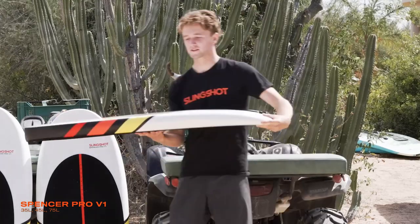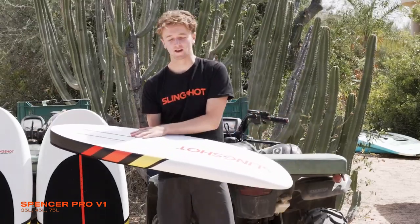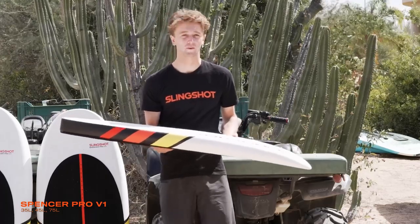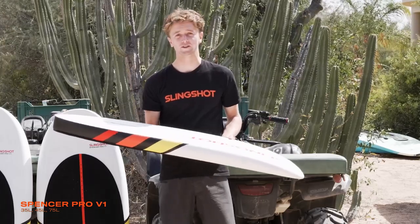We started with a single concave on the bottom in the front, transitioning to a flat bottom in the tail. This makes it extremely easy to plane on the surface of the water when getting up on foil, and when you touch down, the board skims across the water and bounces you back up on foil.